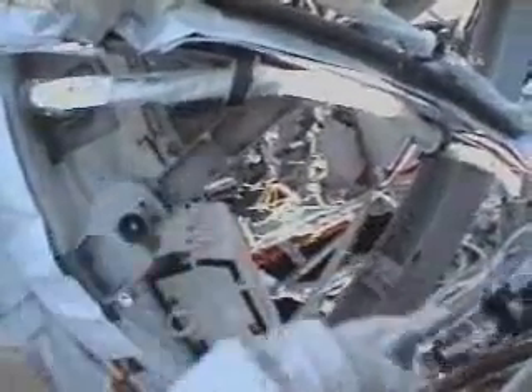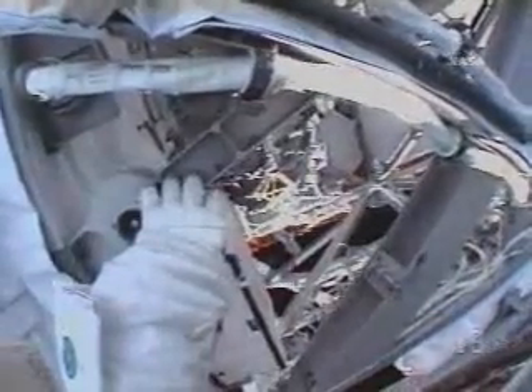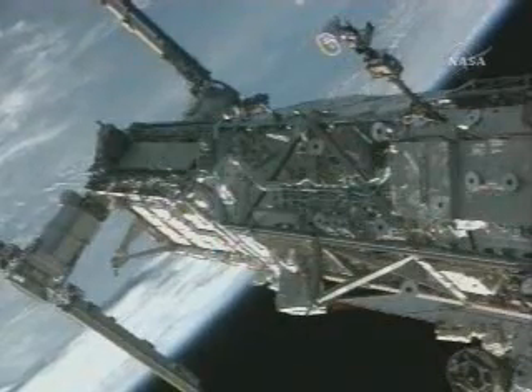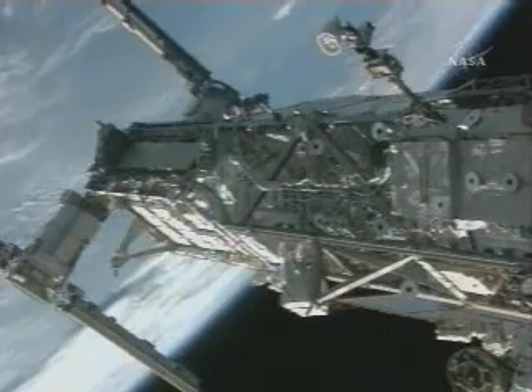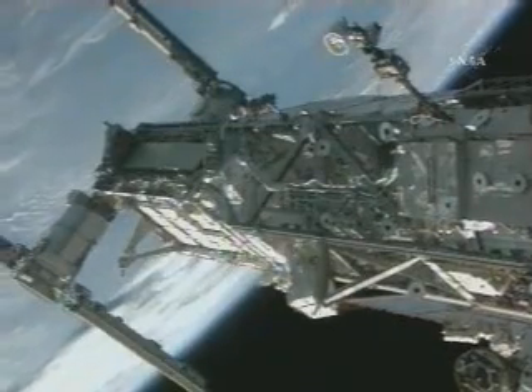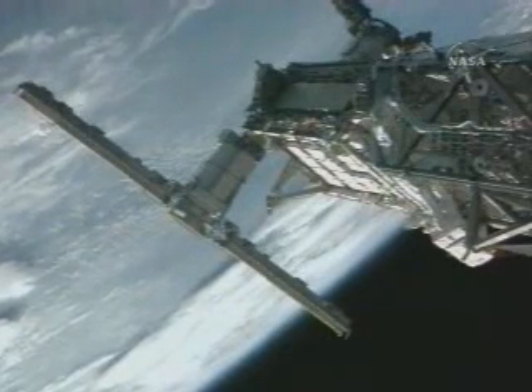There's two turns. And Heidi, I got good video in your WVS there. That's pretty tight. Heidi and Joe, just so you know, they're planning on unlatching the forward blanket box 2A. Got that camera, Wolf, Heidi.